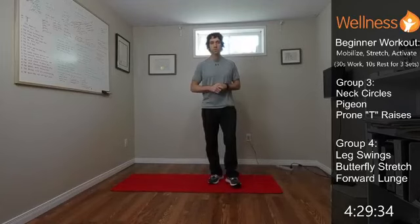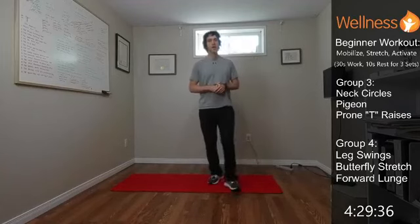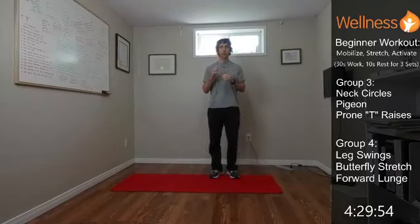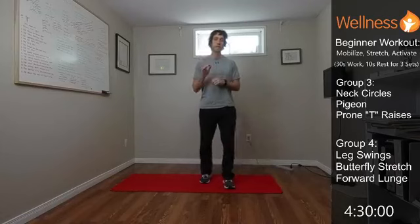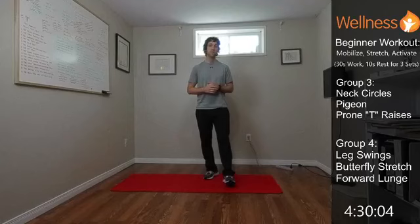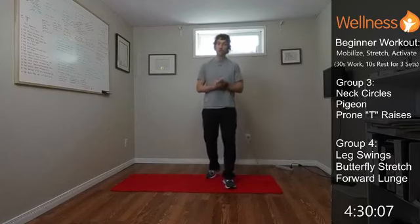Hello, welcome to our beginner workout for today. We're going to go through a mobilize, stretch, and activate workout — 30 seconds on, 10 seconds rest for the three exercises within the group. We'll do three sets before moving on to the next group. Go at your own pace: speed up if you want to push yourself, or slow down if you need to. Really focus on that technique to get the most out of the exercises.